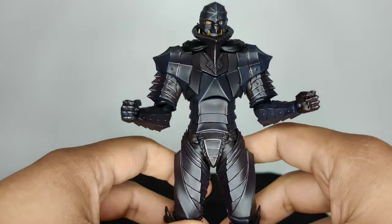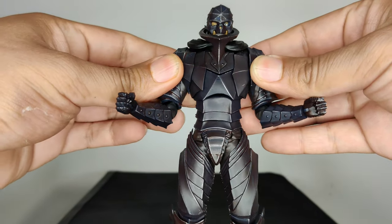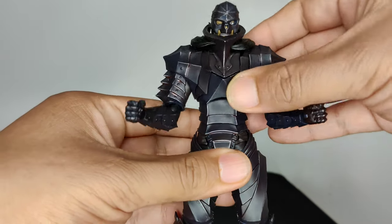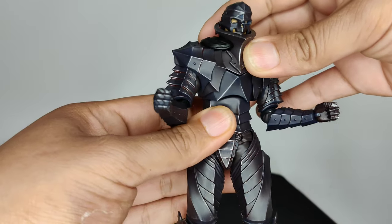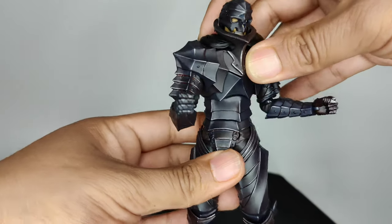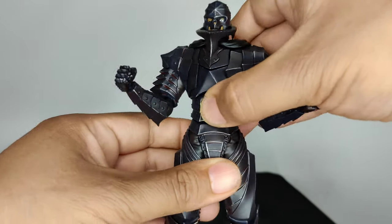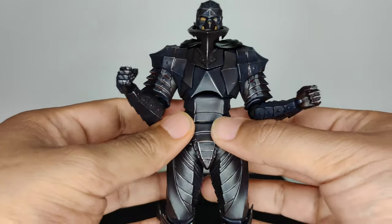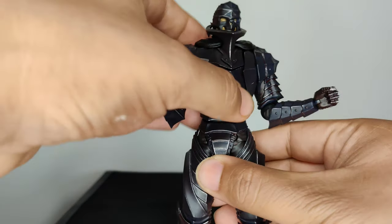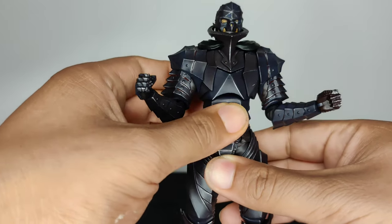Anyway, the paint just looks really really good. Some basic range of motion for the shoulders — pretty good. He does have an ab crunch, and I guess what you'd call a torso swivel — that's pretty crazy, you can get into some pretty weird poses. I think the hip joint actually doesn't go that far; the torso goes further, which I'm not sure if that's the way the human body works, but hey.